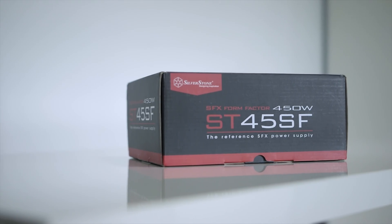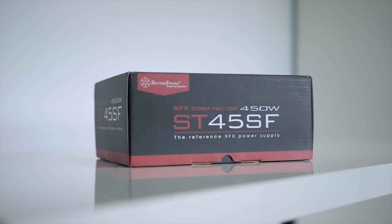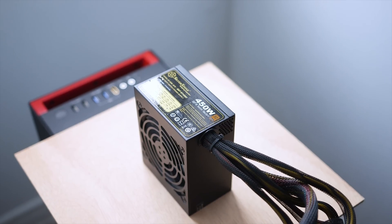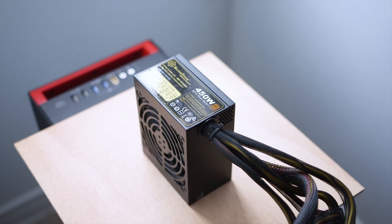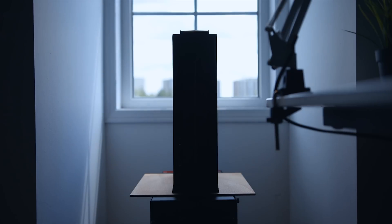Powering the whole system is the Silverstone ST45SF small form-factor PSU with an 80-plus bronze certification, retailing for about $60. There should be plenty enough to power the 1300X and the GTX 1060, and it's also super quiet during idle and load operations.